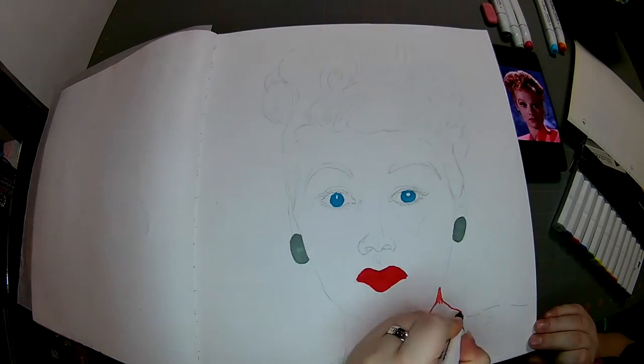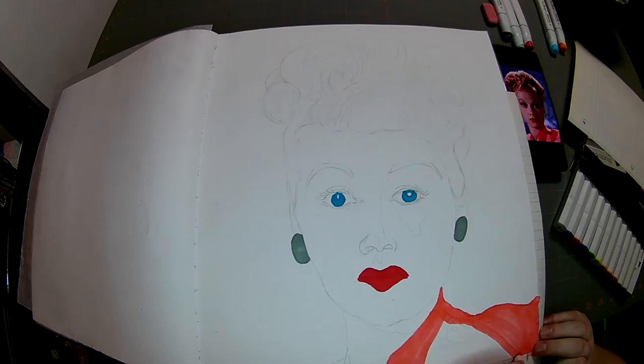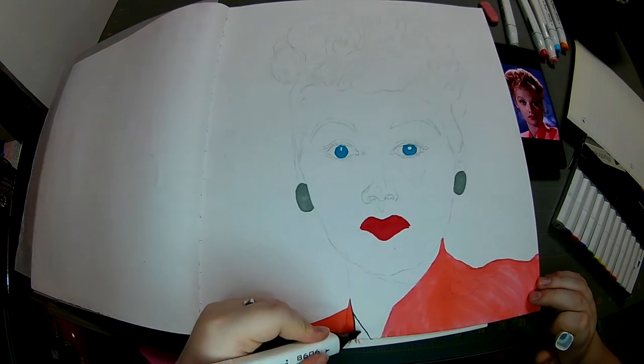So red for the lips, blue for the eyes, gray for the earrings, pink for the shirt, peach for the skin tone, and orange for her significant red hair that she is most known for. That's Lucille Ball, who we're drawing.